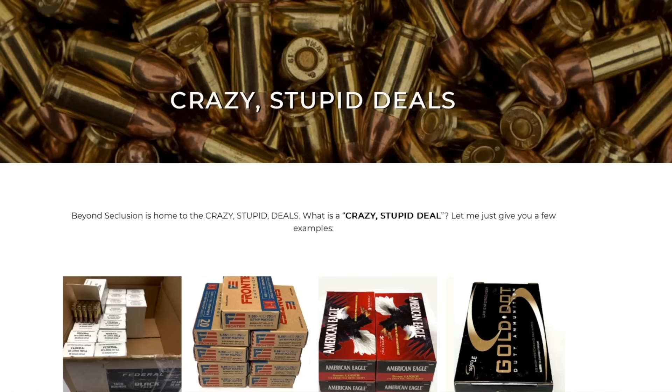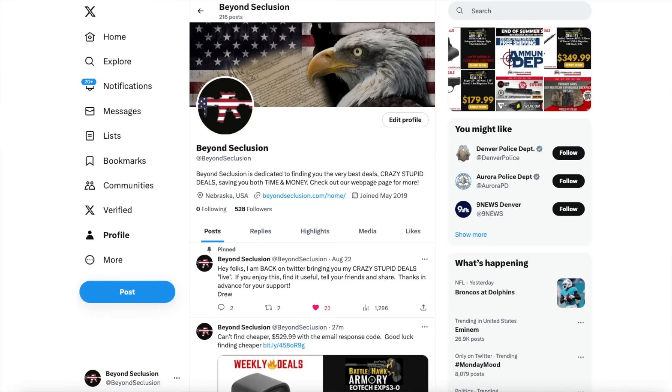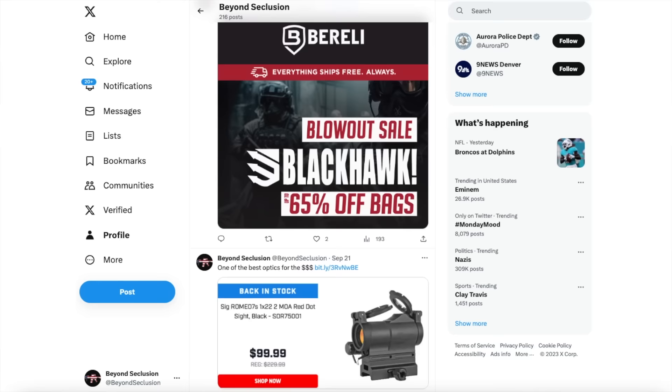I find some of the best deals on guns and ammo out there. Just go to my webpage, sign up for the emails — costs you nothing and you can unsubscribe at any time. Links are below in the description. I also do the same thing on Twitter slash X. That's more for real-time things that are time-sensitive, or deals I don't accumulate enough to send out an email blast. You're going to want to check that one out as well.